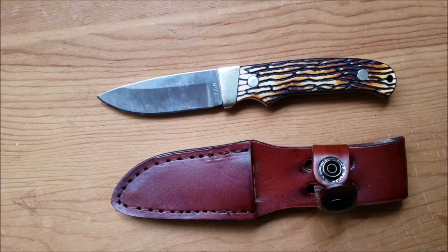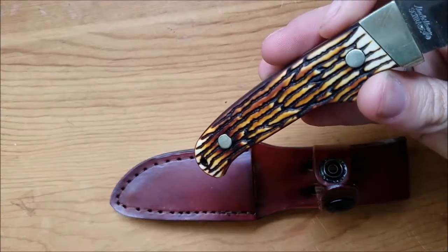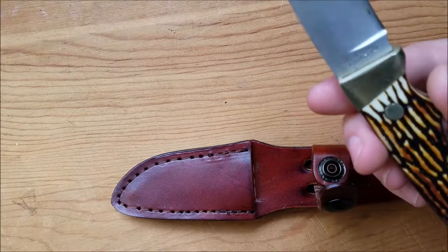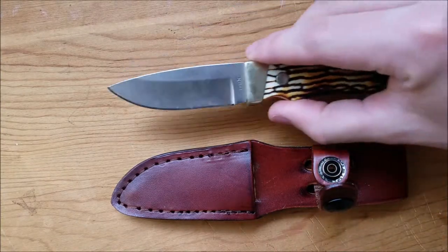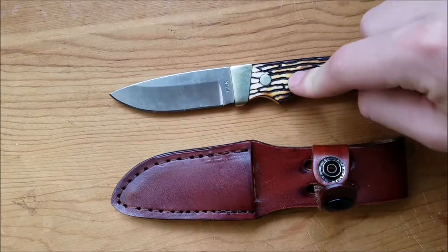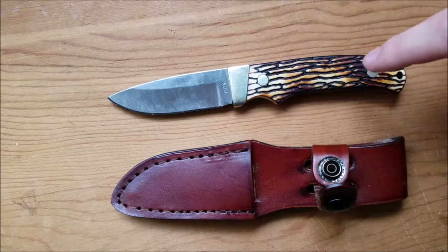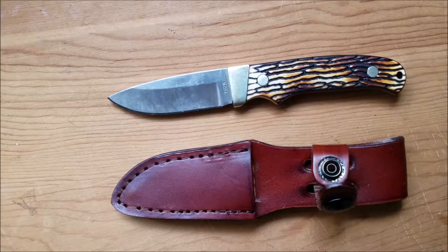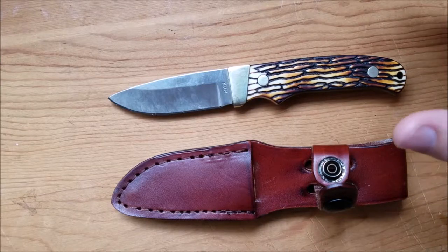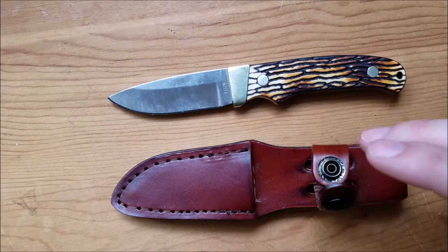Hey there, so today I just wanted to review this little knife here, the PH2N Frayed slash — what is it, Old Henry, Uncle Henry. There's one that's very similar to this; the other one doesn't have these scales and it's a little bit bigger, but what I wanted was a small fixed blade everyday carry knife that I could sheath.